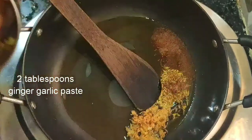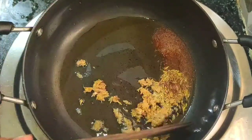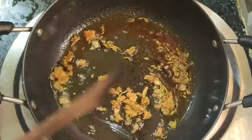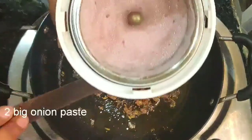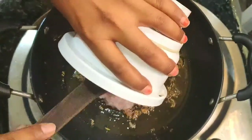Add two tablespoons of ginger garlic paste — I am using freshly prepared ginger garlic paste. Saute well, then add onion paste — I am using two big onion paste.